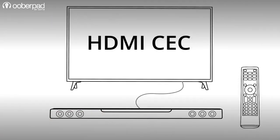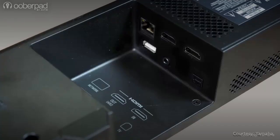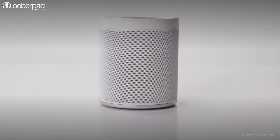With built-in HDMI CEC, you can control the soundbar from your TV's remote control. It also features a 3.5mm aux input, an optical digital audio input for TV connection, and an ethernet port for internet connectivity.